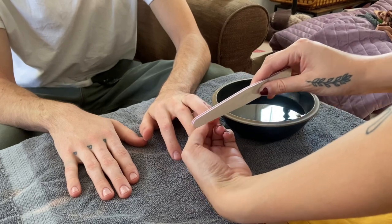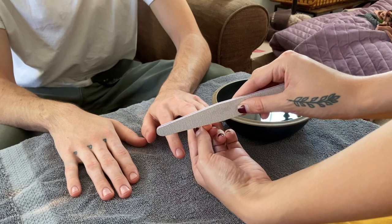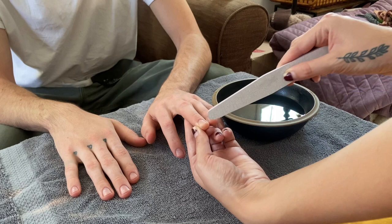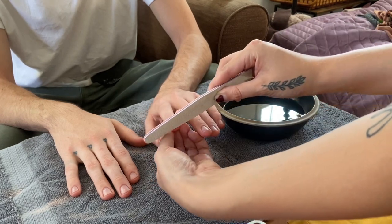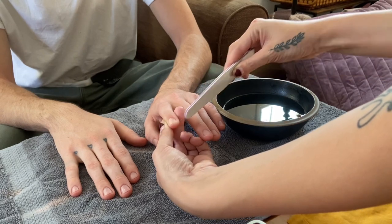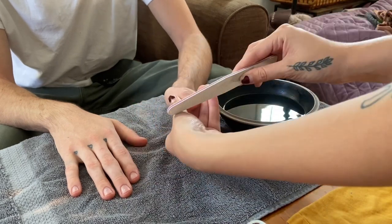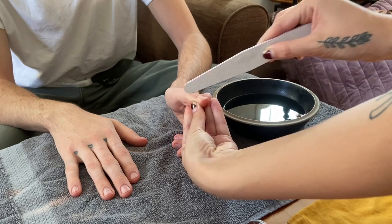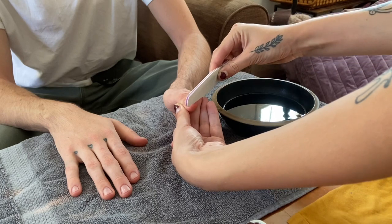First, I washed and sanitized my hands and all of my tools, and I had my client wash his hands as well. I begin with shaping the nails. He already has really short nails so I didn't have to do much, but you see me here lightly shaping the nails with my nail file. I then have him place his hand in the warm water bowl while I work on the other hand.